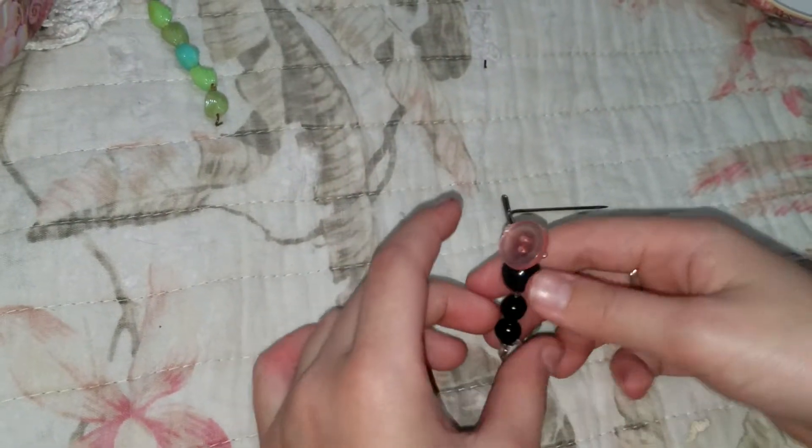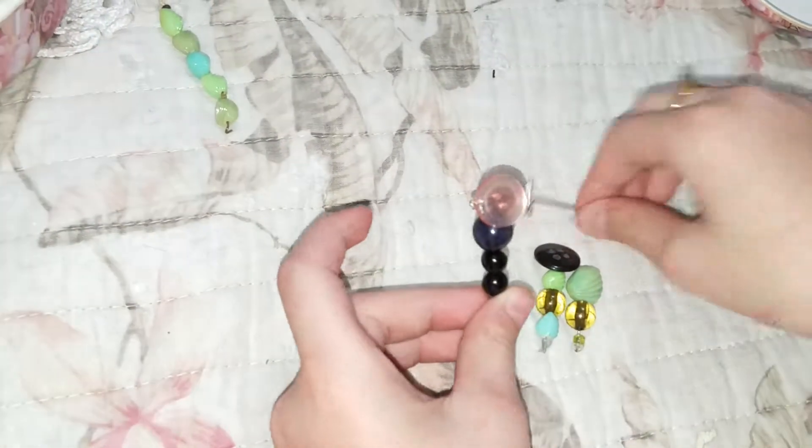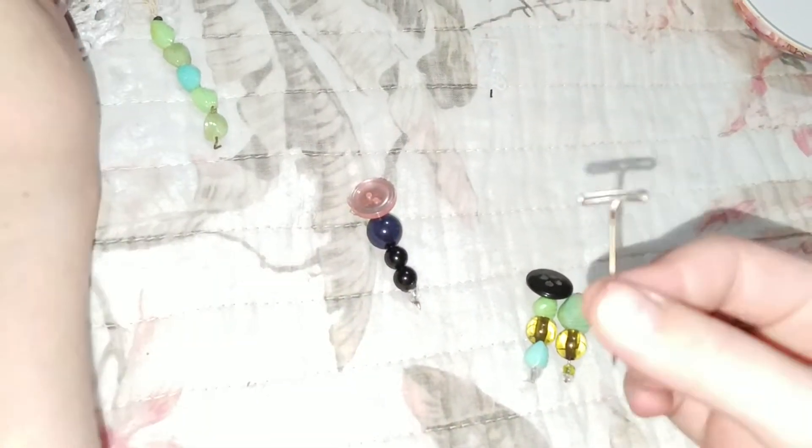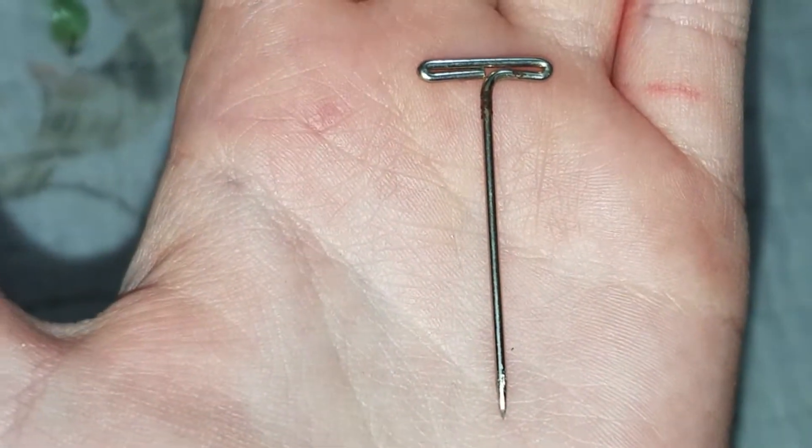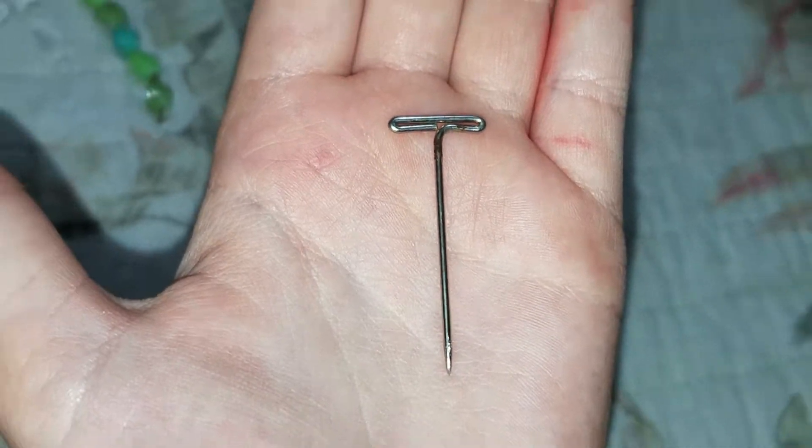I'm going to make these charms out of a pin and some beads. I'm going to see what the pin looks like there. Real close. There we go, that was nice. I think they're called T-Pins.